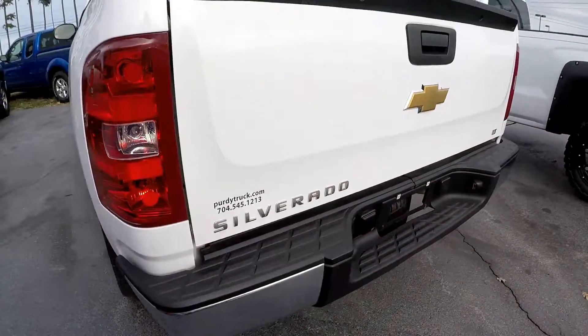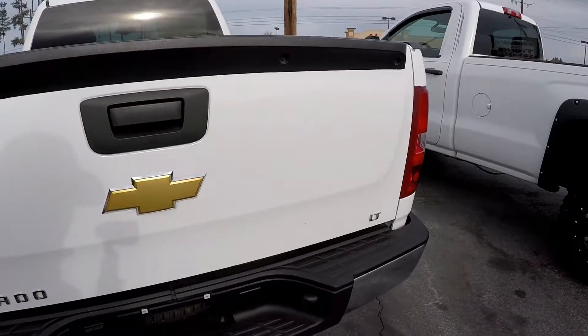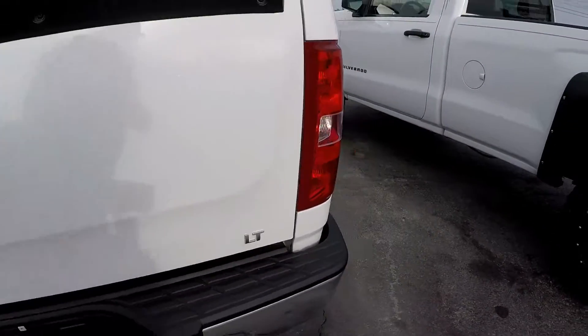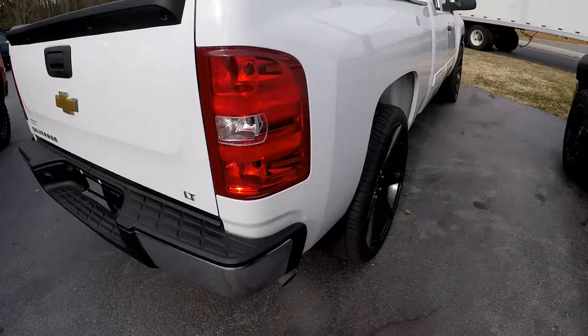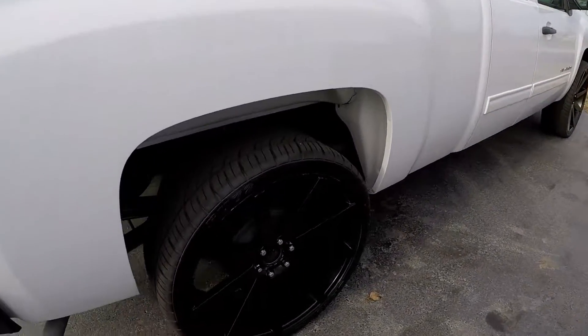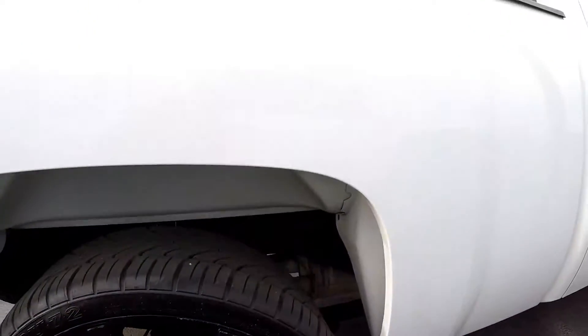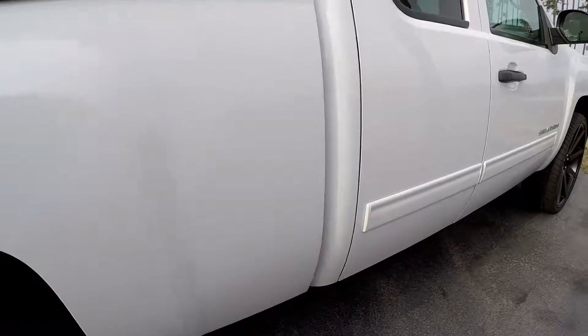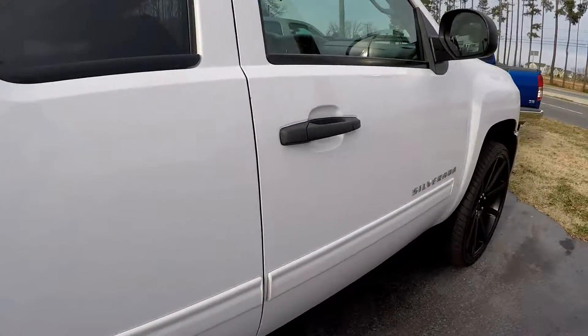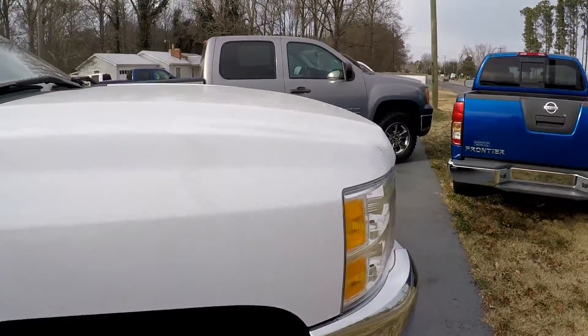Looking around to the back. Just real minor little cosmetic issues. Structurally looks great. Take a nice shot of those wheels, and then we're going to come up to the passenger side. Overall exterior looks great.